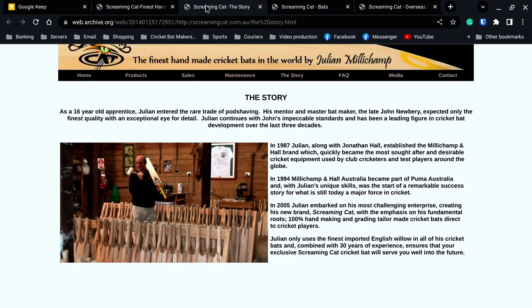In 2005, Julian embarked on his most challenging enterprise, creating his new brand Screaming Cat. Now the name Screaming Cat was something that John Newbury used to say. If he picked up a bat and tapped it and it was a real cracker, he'd call it a Screaming Cat. With emphasis on fundamental roots, 100% hand-making and grading, tailor-made cricket bats direct to cricket players, Julian only uses the finest imported willow for all his cricket bats combined with 30 years of experience.